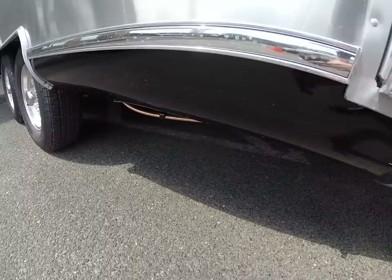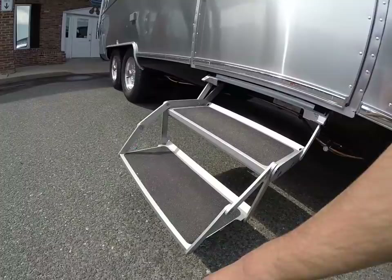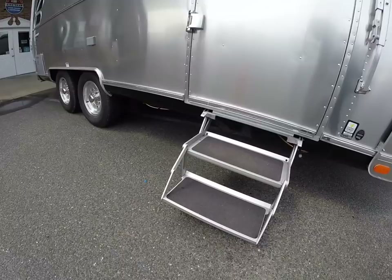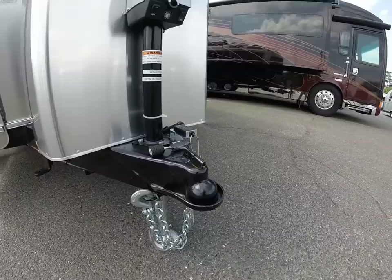You'll also notice the bottom trim here is black versus pewter, and we have the bi-fold aluminum entry step. That's standard on all 23-foot and up Internationals and Flying Clouds. The 19-foot model will have a Thule aluminum step versus the steel step, and the Sport will still have the steel step.